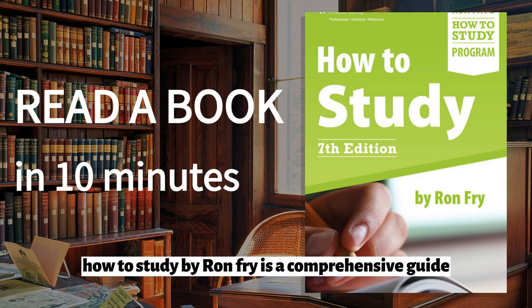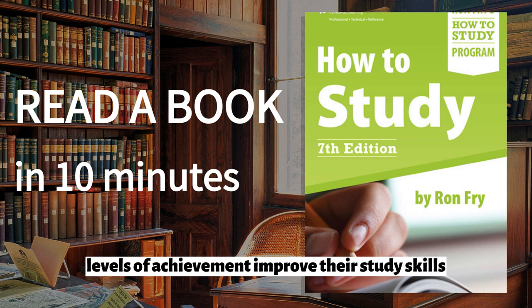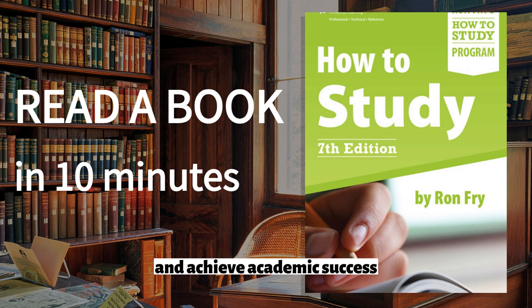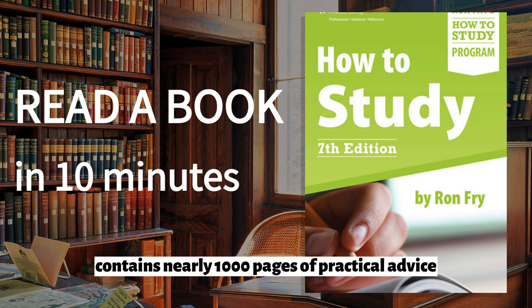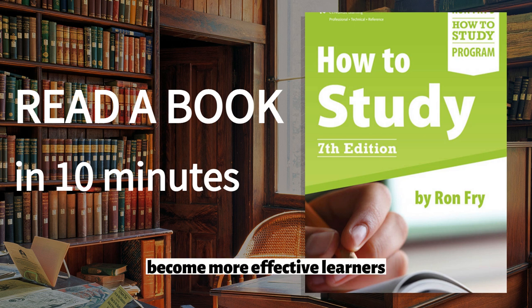How to Study by Ron Fry is a comprehensive guide to help students of all ages and levels of achievement improve their study skills and achieve academic success. This seventh edition of the book contains nearly 1,000 pages of practical advice, tips, and strategies that are designed to help readers become more effective learners.